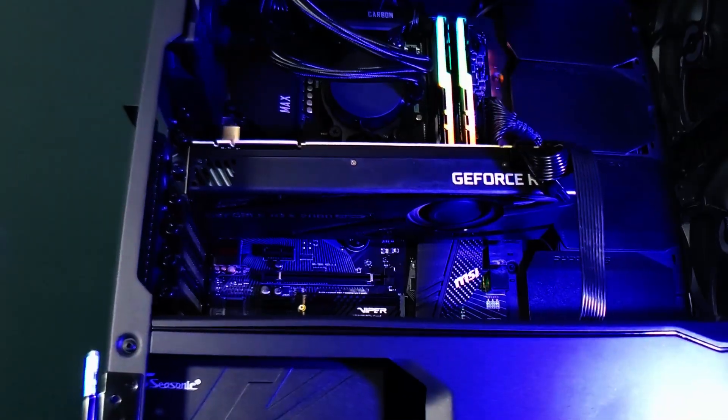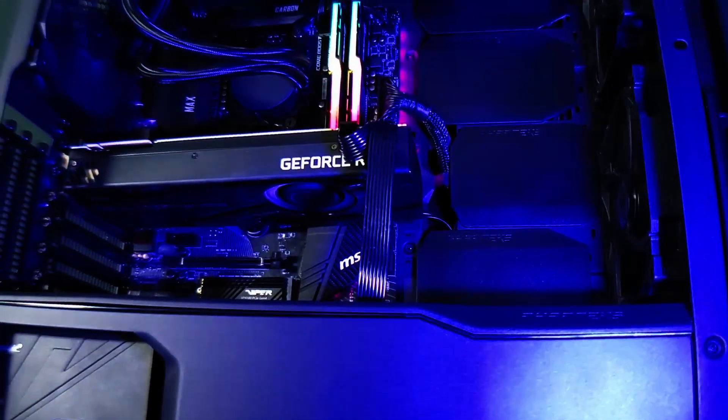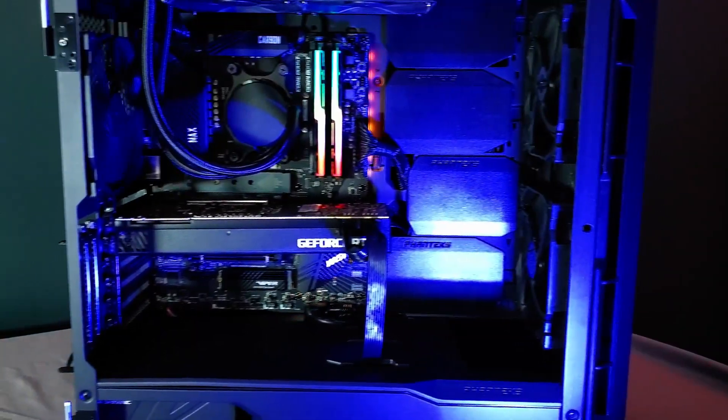Now, before you start trashing me, hear out my logic. With this pandemic, the prices and availability of computer components has skyrocketed and become limited to many, myself included. So I found myself doing what everybody does — heading over to PC Part Picker or whatever building software or comparison websites you use — and I started speccing out this PC based on the Microsoft Flight Simulator 2020 specifications. Once I got done speccing it out, I started looking at some pre-builts, and I found one that had pretty much the exact specs, minus a few things like the case and fans.